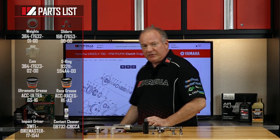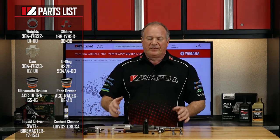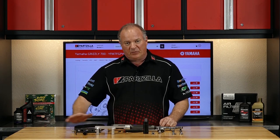Reference our exploded parts diagrams. That's going to give you a very clear picture of how this is going to come apart, and more importantly how it's going to go back together. Once you have your tools and your parts, we can go over to the machine and I can walk you through it.